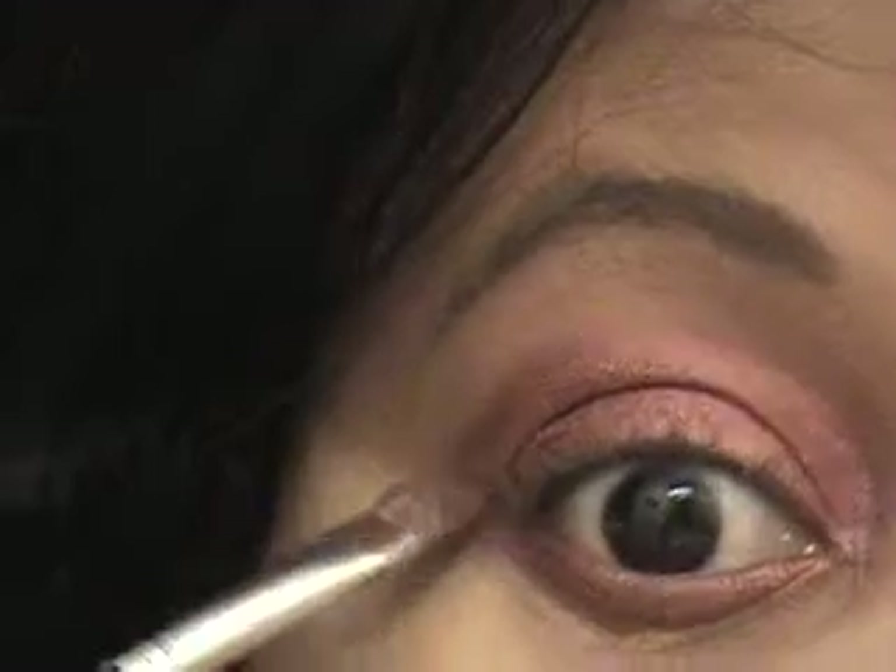We're going to take that color and put it under your waterline, and you are going to connect that.